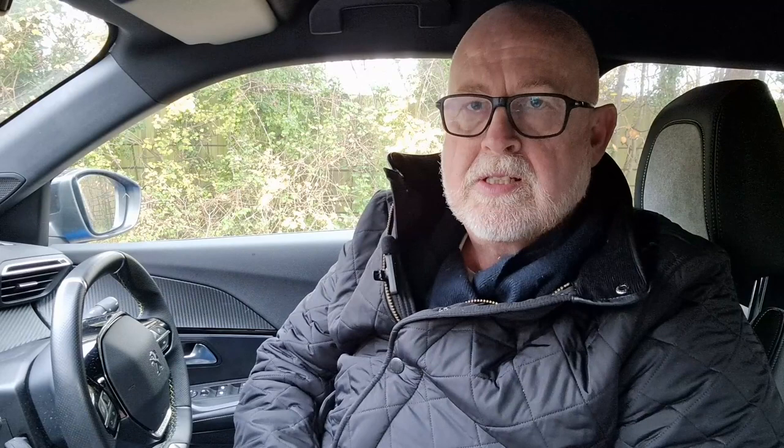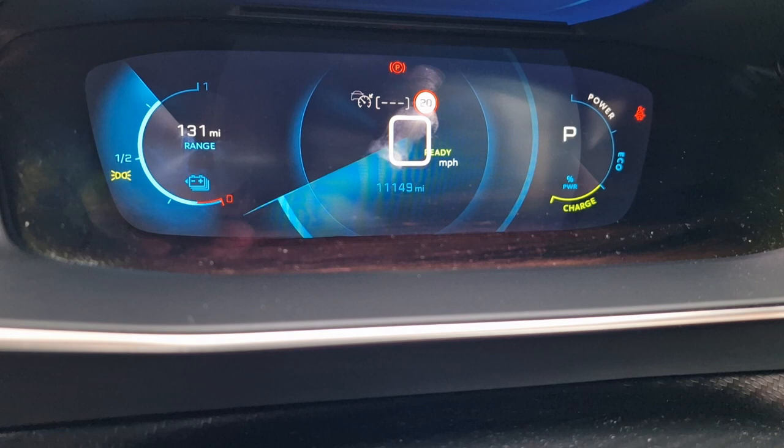The easiest way to understand how the different settings work is to look at how they physically operate on the dashboard while moving. Before we do that, while stationary, here's a quick overview. This car doesn't have a traditional speedo — it has a large number in the middle. Your vehicle may have a dial with a needle. Every electric vehicle has the same kind of information, just presented slightly differently. We're going to focus on two main gauges on the sides of the dashboard.